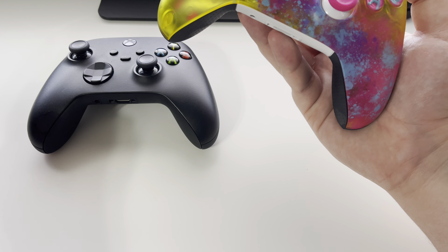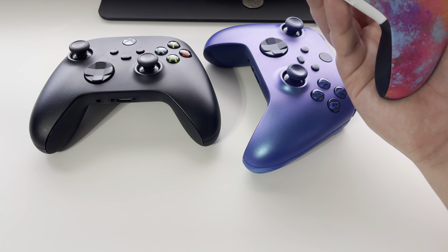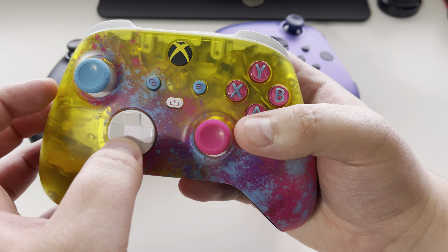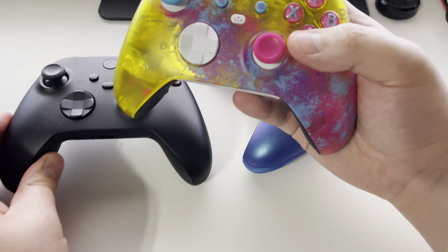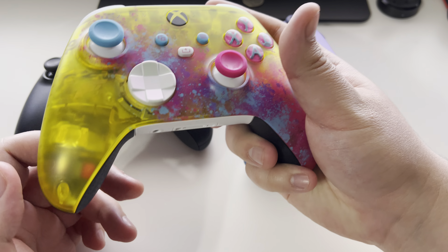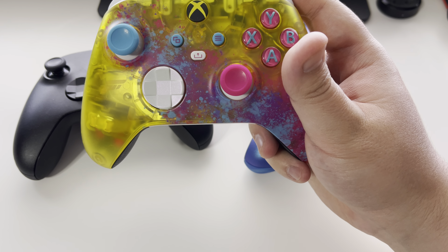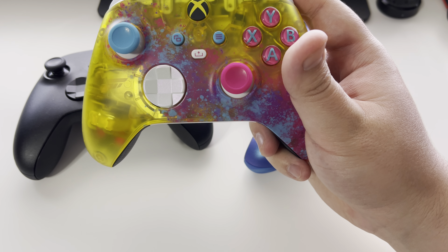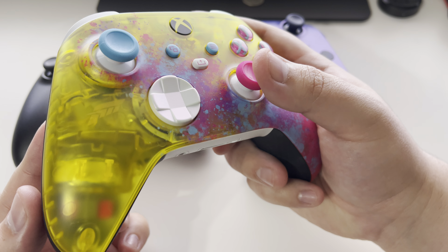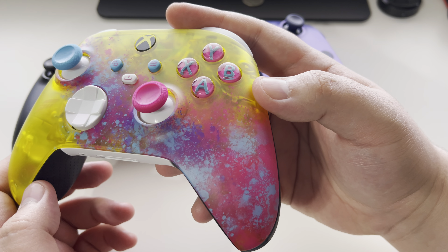It's a very nice, beautiful controller. I also have the aqua one. I think my brother has a red one. The colors — oh man, the pink is amazing. This yellow transparent reminds me of the Death Stranding PlayStation controller by Hideo Kojima — the translucent design.